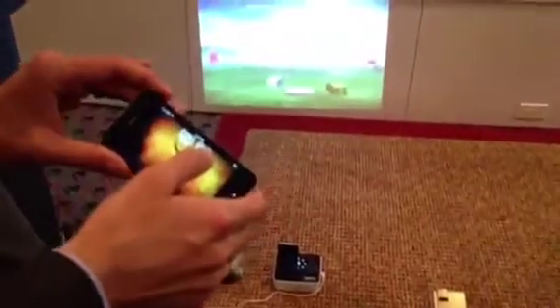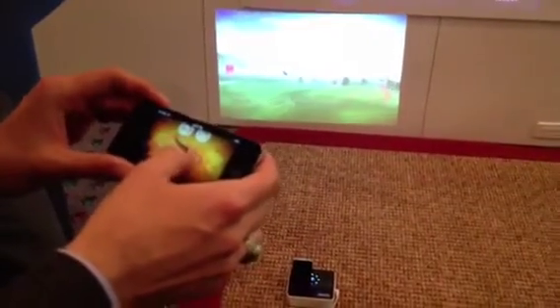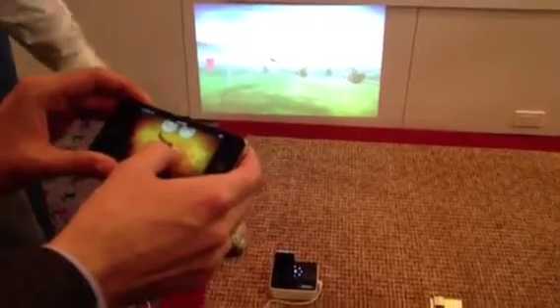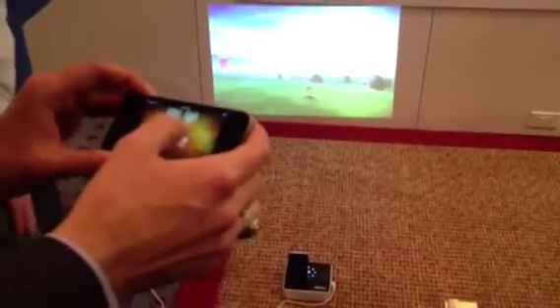What we want to see next is a game that takes advantage of multiple iPhones. There's a bunch of iPhones in this room — take them all out and connect, and we can have a big game party. Let's just reiterate what this is.